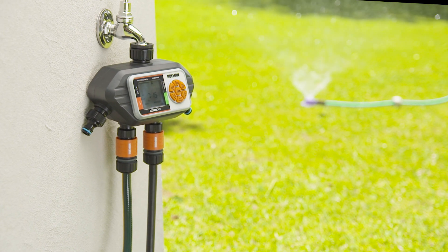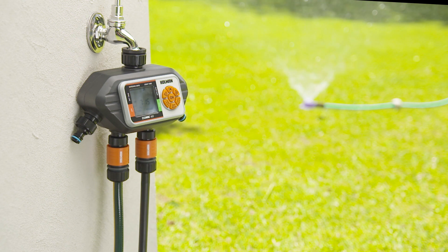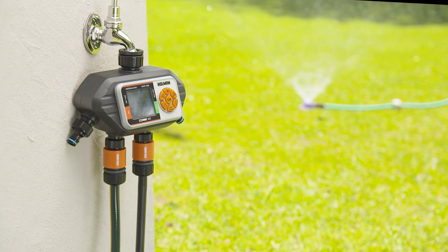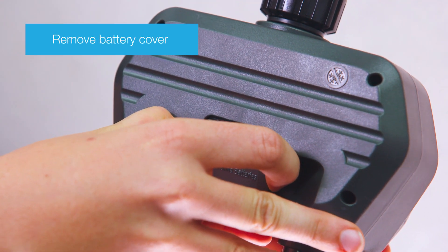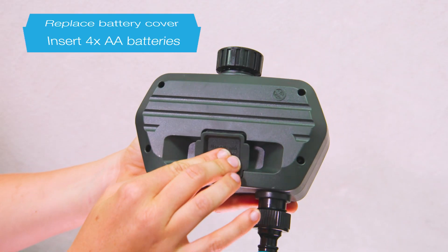Installing and programming your WaterWiz 200 Tap Timer can be done with these easy steps. Start by installing the batteries: remove the battery cover, insert batteries, and then replace the battery cover.